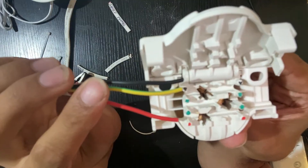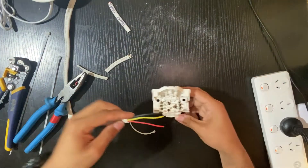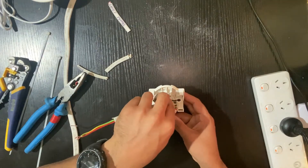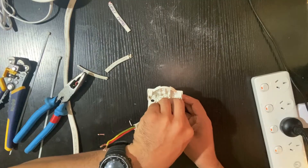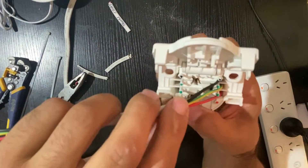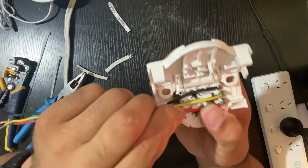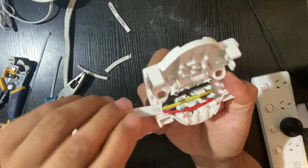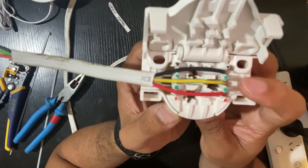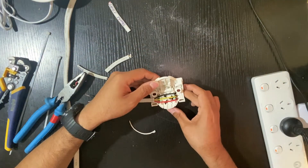You've got your neutral — it's already marked — and you've got your earth and your active. Make sure the cables are all going into the little holes right there. Push with your fingers: neutral to the neutral, earth to the earth, and active to the active — just like that.